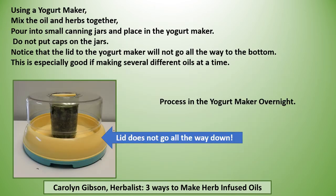You can also use a yogurt maker. Mix the oil and the herbs together, pour into small jars, and place in the yogurt maker — but do not put caps on the jars. Notice that the lid to the yogurt maker will not go all the way to the bottom. This is especially good if you want to make several different oils at a time, because you can fit several jars in there. Process in the yogurt maker overnight.